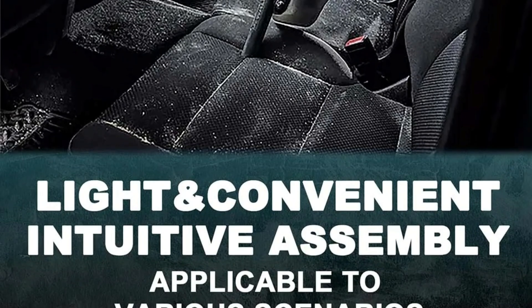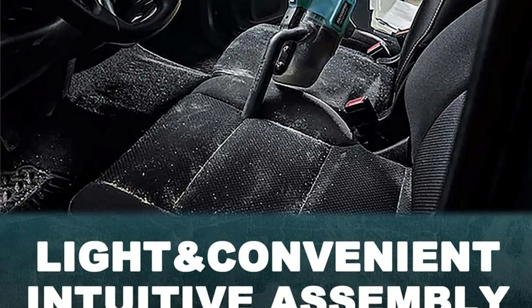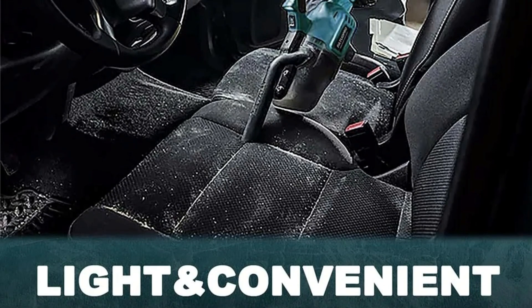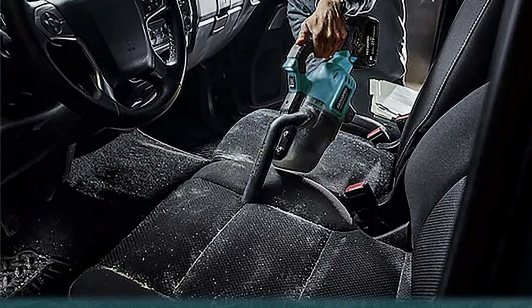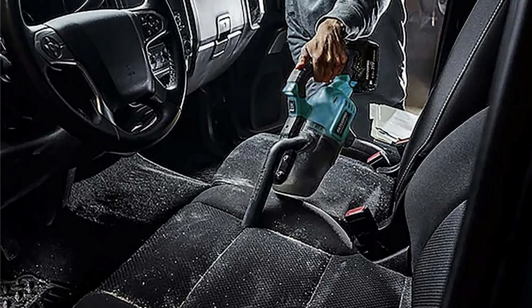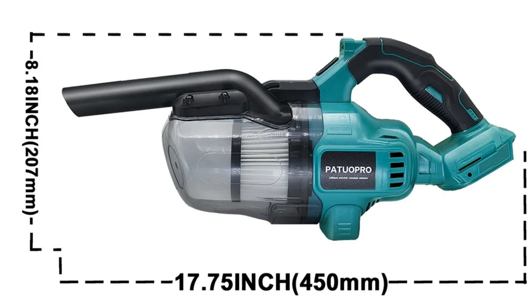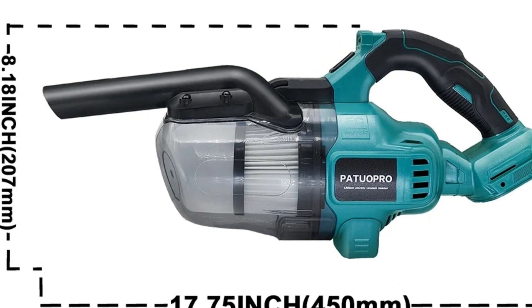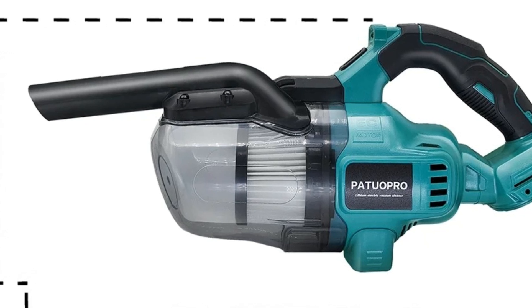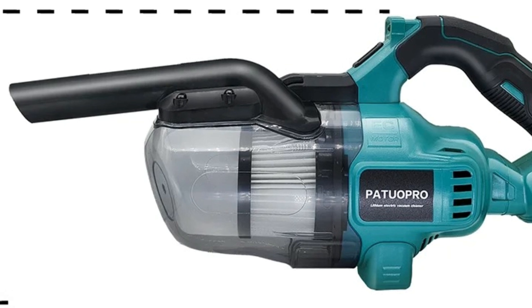Impressive performance: Powered by a high-power motor, the vacuum delivers 21.7 liters per second of suction for efficient dirt removal. The 700-milliliter waste container is spacious enough for extended cleaning and easily detachable for quick disposal of collected debris. Compact, powerful, and compatible with Makita batteries, this cordless vacuum cleaner is a reliable and versatile cleaning tool for tackling dust, pet hair, and debris in various settings, from home to industrial environments.